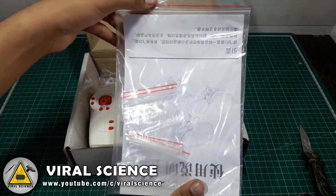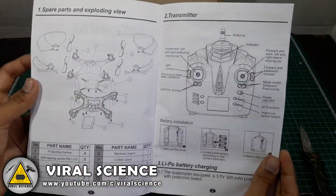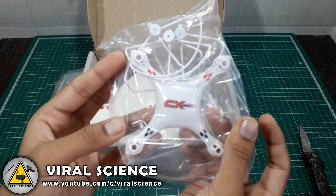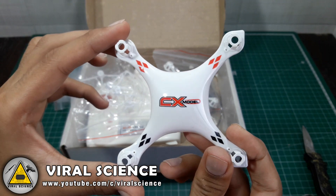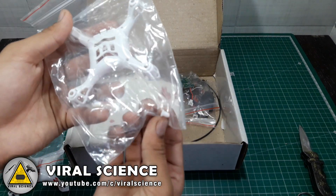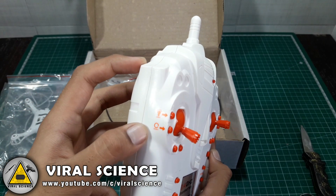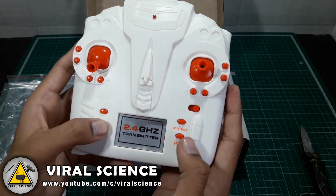Opening the box, we have got an instruction manual which is in Chinese and English language. Next we have got an assorted set of screws to fix this quadcopter. Next, this is the top frame of our quadcopter which is of CX model. Then this is a propeller guard to protect our propellers. This is the bottom frame of our quadcopter. This is the radio transmitter with sticks and some extra buttons like reset, light, 3D roll, high-low, and on-off switch, and some extra features.